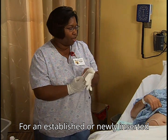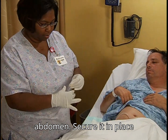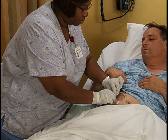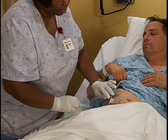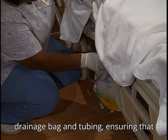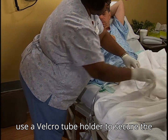For an established or newly inserted catheter, apply clean gloves and loop the catheter on the patient's abdomen. Secure it in place with tape to reduce tension on the insertion site, or use a multipurpose tube holder to secure. Next, check the placement of the urine drainage bag and tubing, ensuring that the bag is below the level of the bladder at all times. If needed, use a Velcro tube holder to secure the tubing.